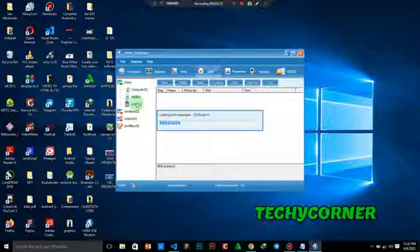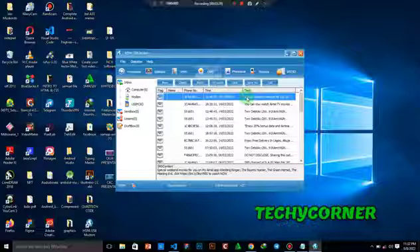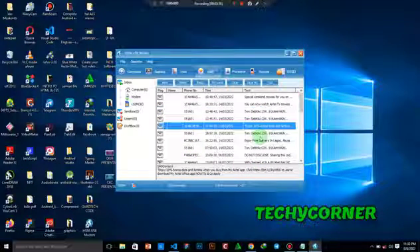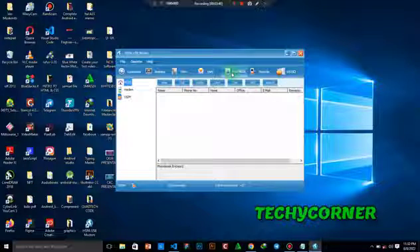Let's load the SMS. These are the SMS messages available on the phone. Just click on the SMS you want to view. Here you can see you can check your bank account connection and see everything.